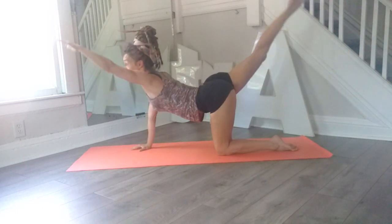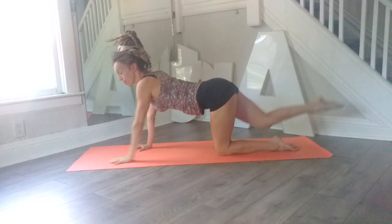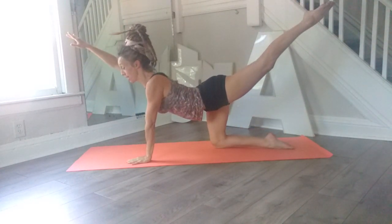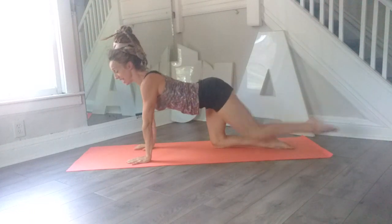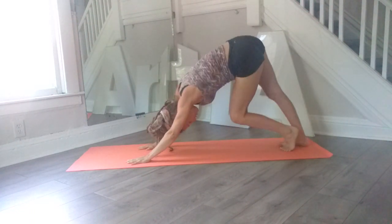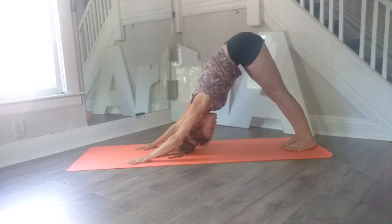Reach the left leg back, right arm out, hold — four, three, two, and release. Switch sides: reach out, four, three, two, and release. Tuck your toes under, find a downward dog, tread those feet out, hold for a moment here, stretch those hamstrings.